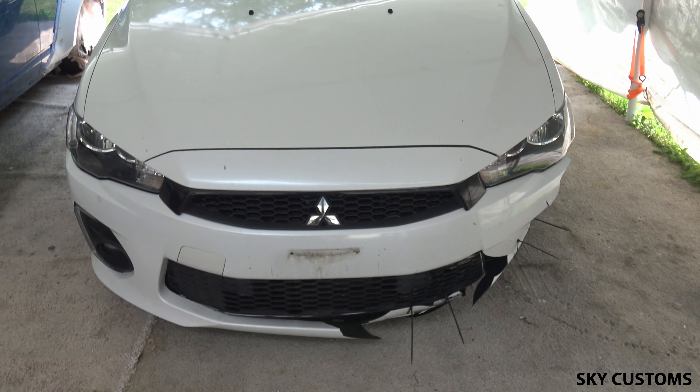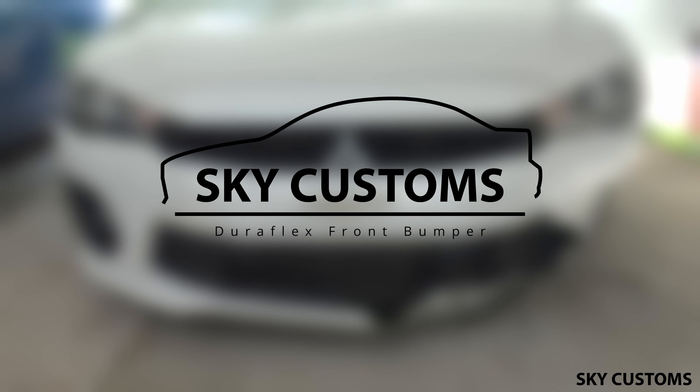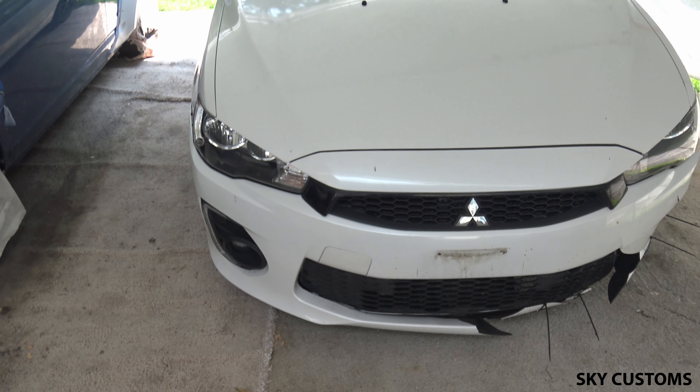This is my little cousin's Lancer. We'll be doing an EVO front conversion, minor bodywork, and maybe a hood scoop.